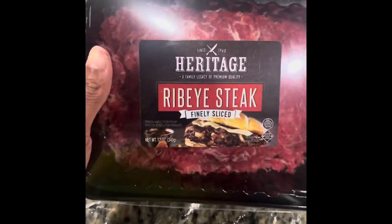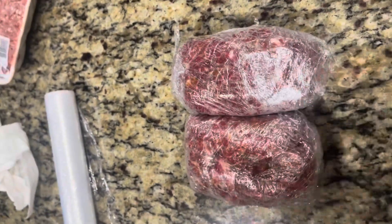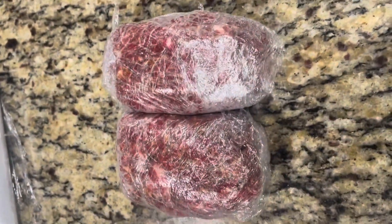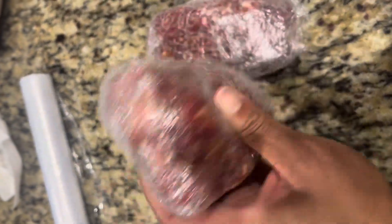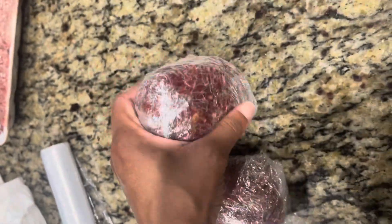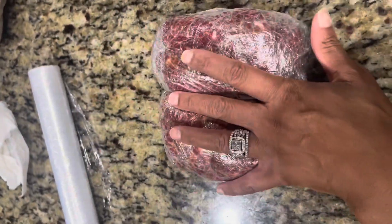I'm going to do the same thing for the other pack because I've got a lot of people to cook for. This is how it looks after I've seasoned both packs of that finely shredded ribeye steak. This is just regular saran wrap. I seasoned it up real good using the seasonings I showed y'all earlier, and I'm basically just going to let this sit in the fridge until tomorrow and marinate real good and taste real good.